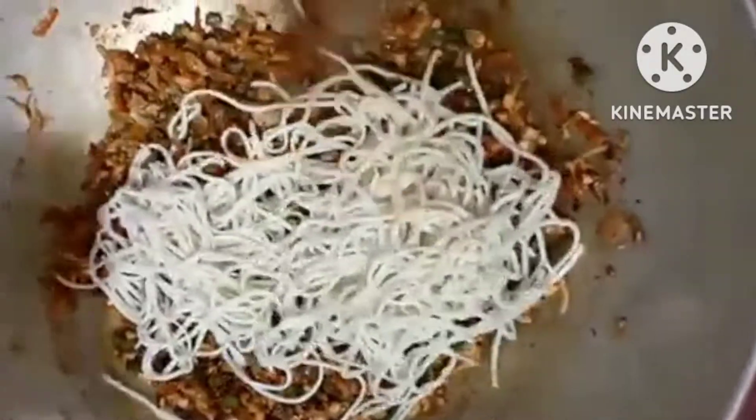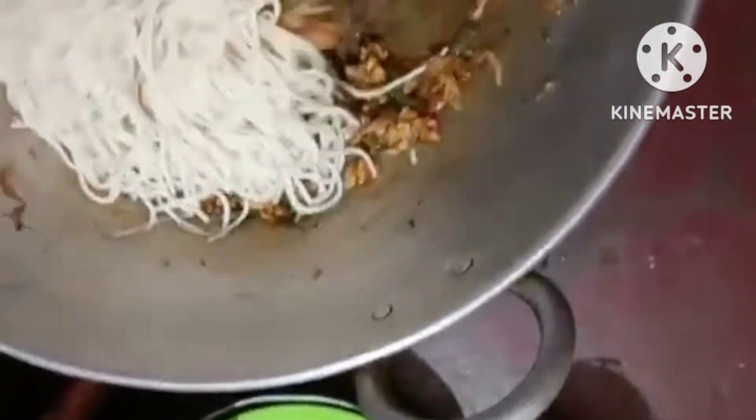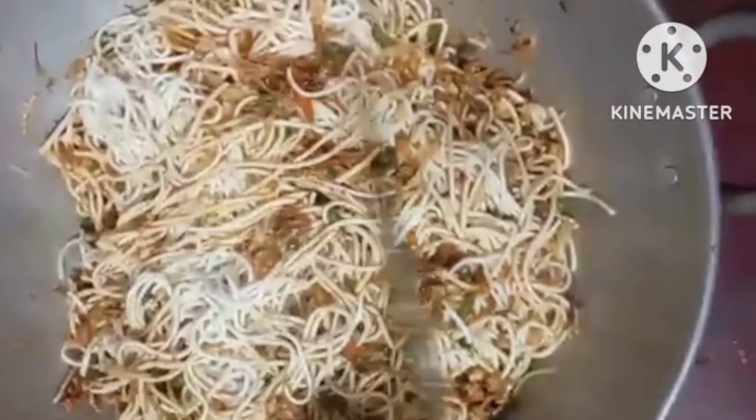Now we add noodles to the vegetables and mix it up. Friends, when we add noodles and mix it up, our vegetables are super tasty, very simple, and ready.